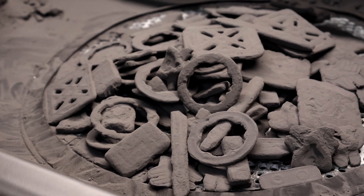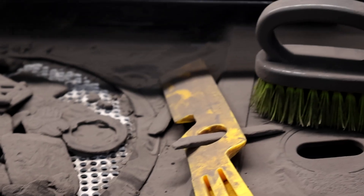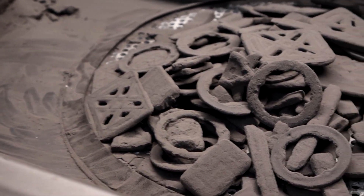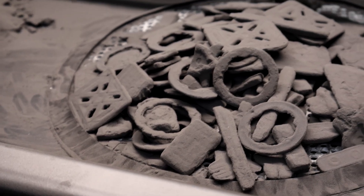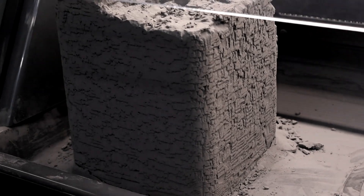So the pieces kind of look like that right now in this step. You can take these little brushes and things and kind of clean them up more if you're trying to recycle more of your powder through the sifting machine. For the sake of time, we're not going to do a whole lot of scrubbing here. I just kind of wanted to show you what the actual cake looks like.